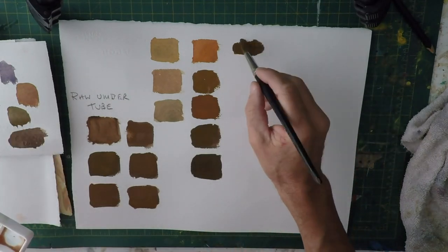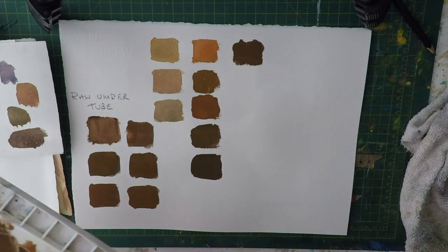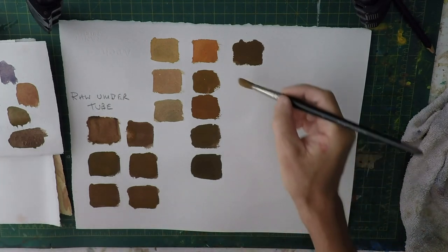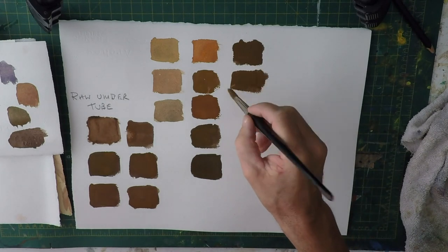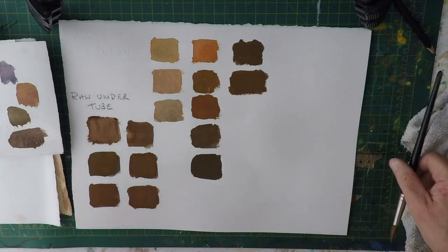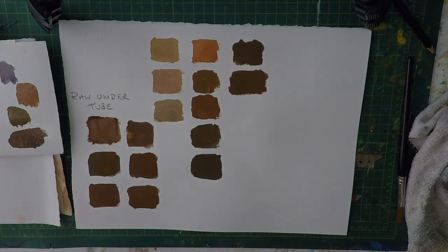We've achieved all those colors — just different shades — out of the three primaries. So there's no excuse if you haven't got raw umber in your palette but you've got the three primary colors; you can mix pretty much close to it. I hope that was helpful — just a quick video, but that's what it's all about.